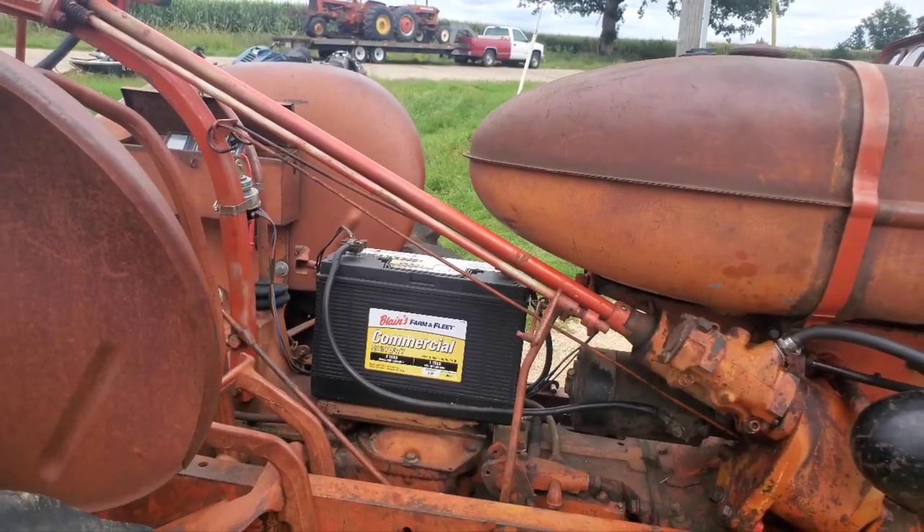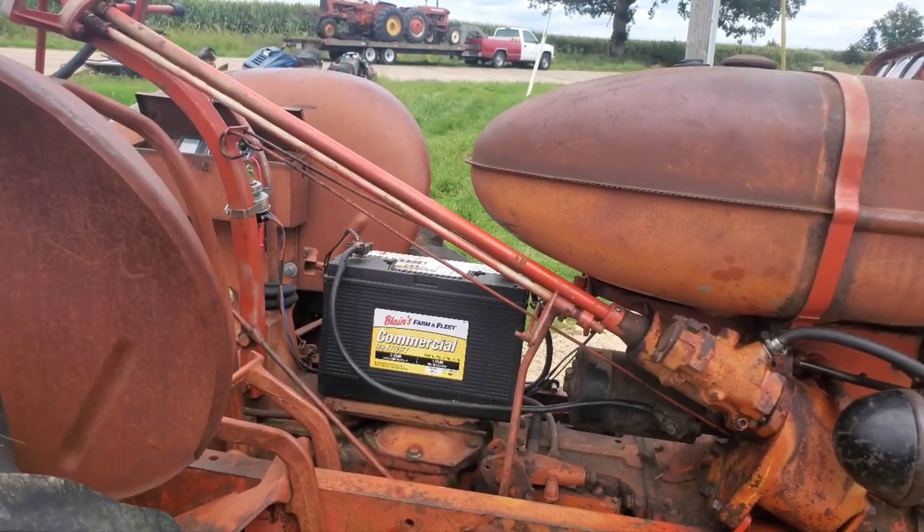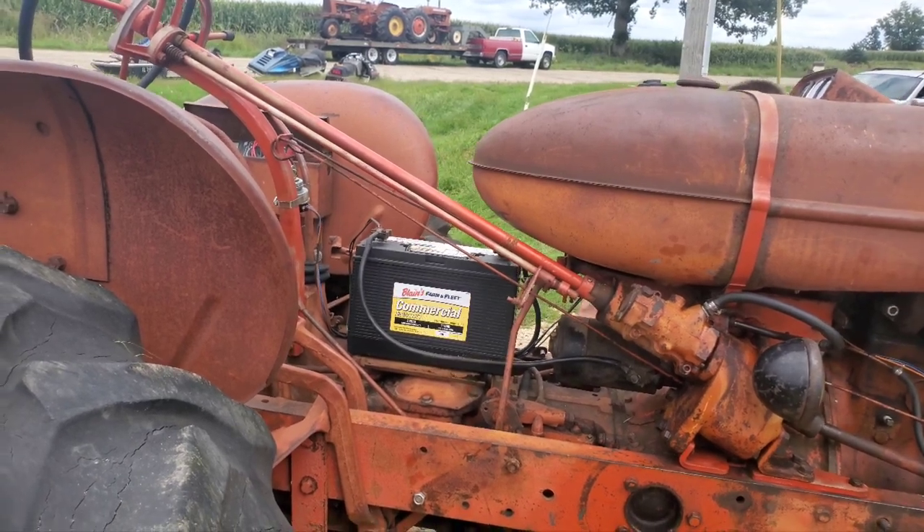We don't have a battery that's the right size for the diesel battery box. We actually have two of the battery boxes. We're also missing the piece that bolts onto the top of the battery box, so we're going to have to hunt one of those down and get a battery that fits in it.